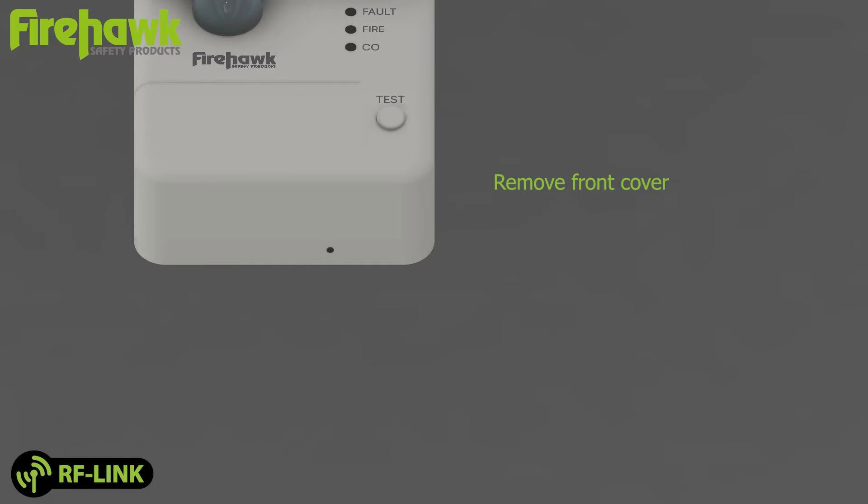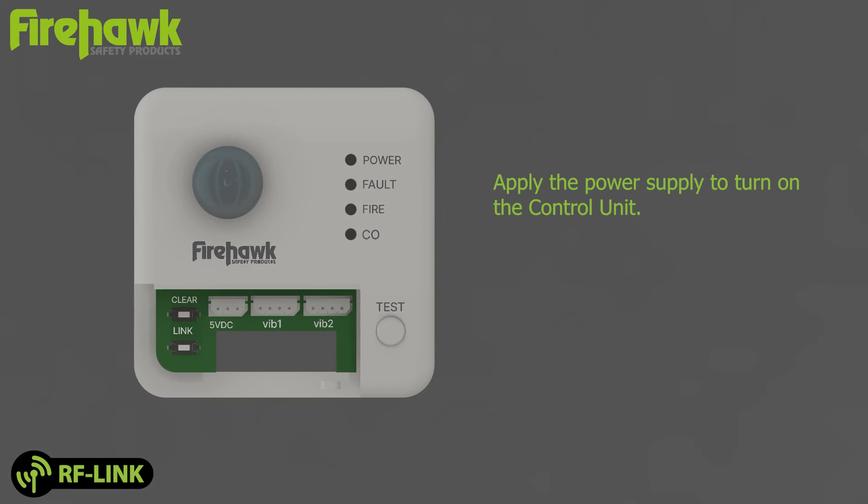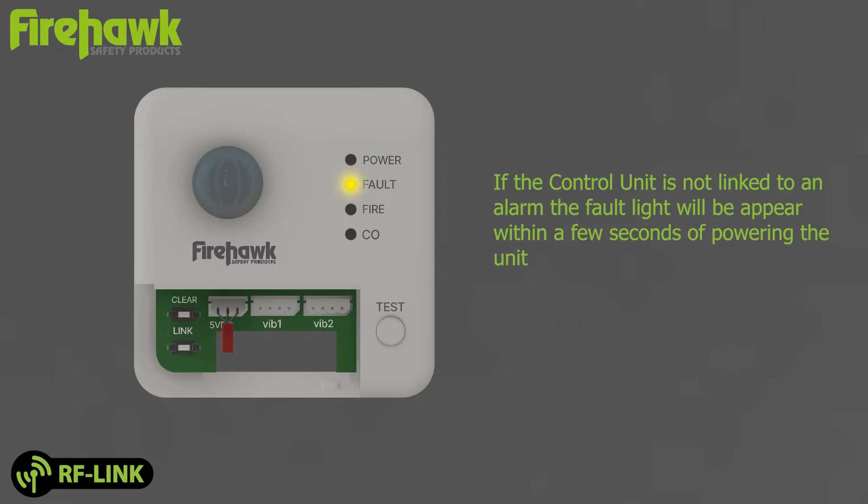Remove the front cover and apply the power supply to turn on the control unit. If the control unit is not linked to an alarm, the fault light will appear within a few seconds of powering the unit.